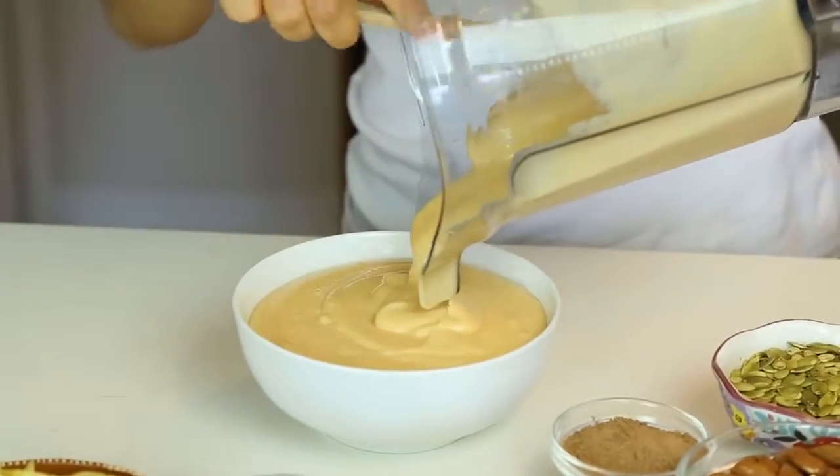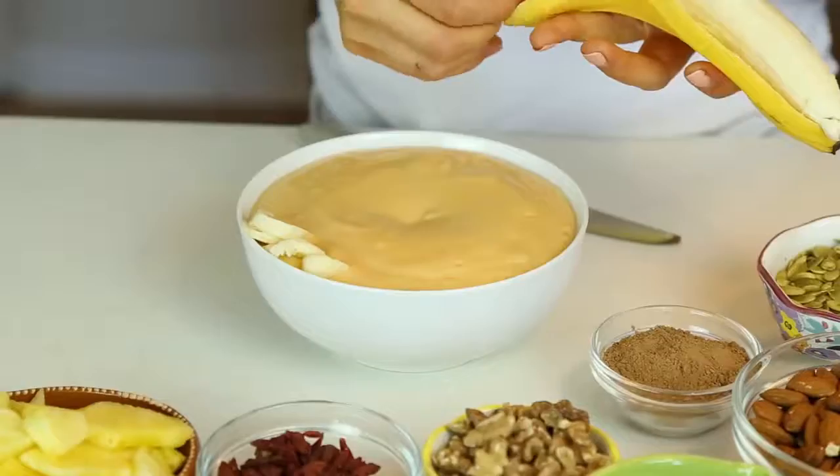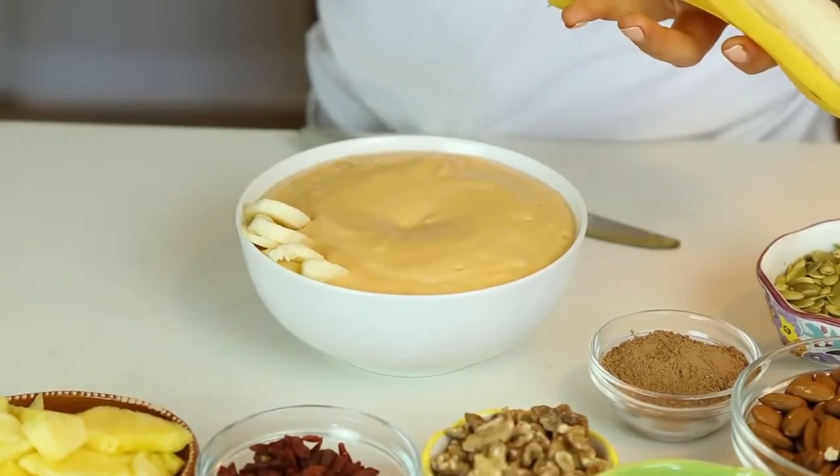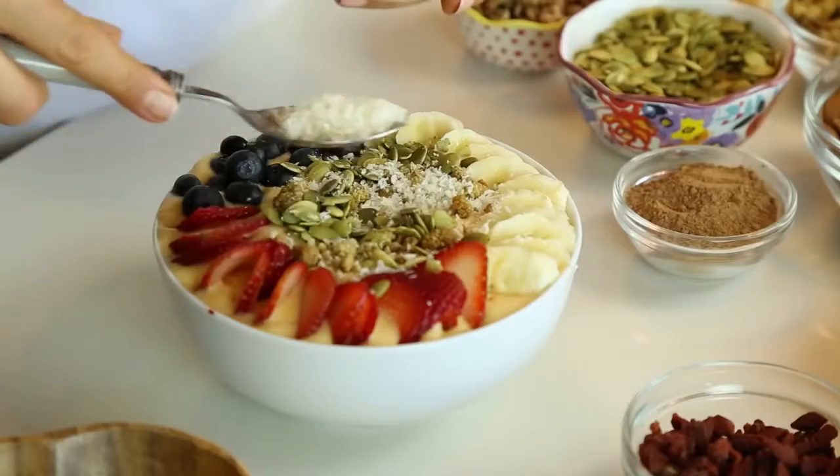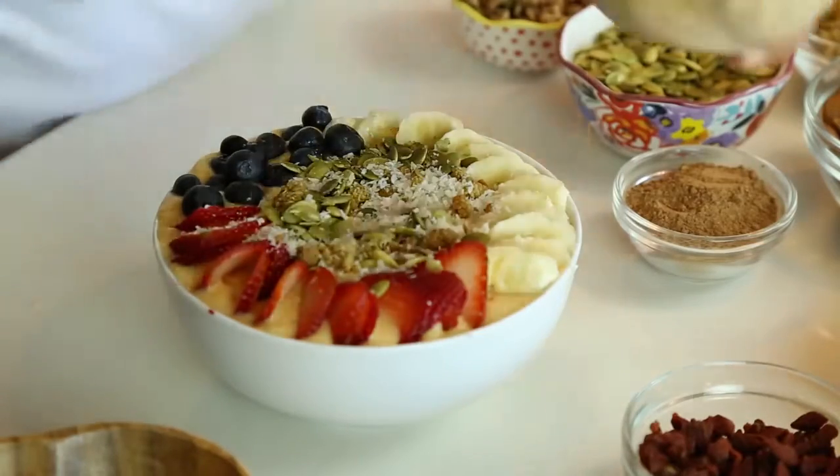Now you just simply serve it — you guys, look at this beautiful color. Isn't it so pretty? This one I topped off with banana, strawberries, blueberries, pumpkin seeds, coconut, almonds, and mulberries.